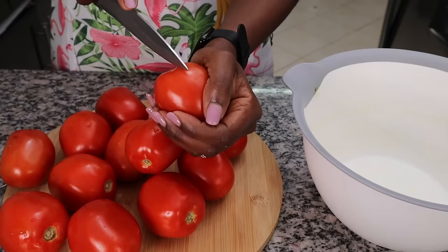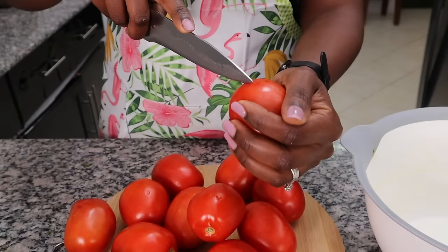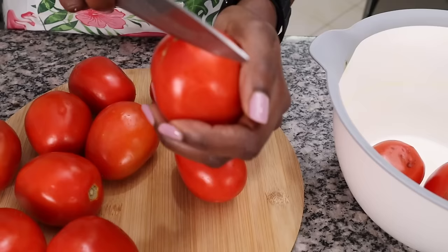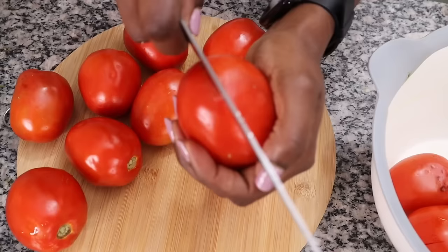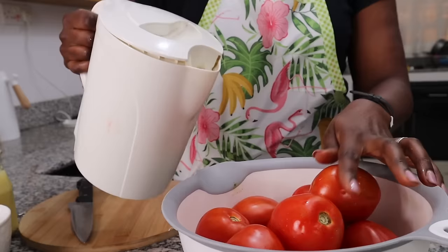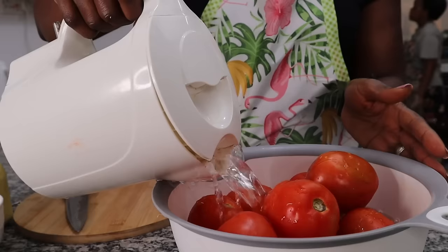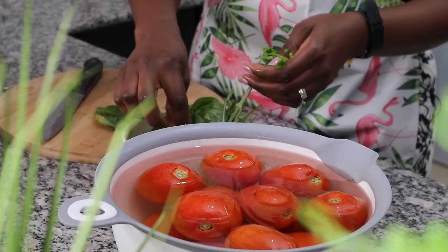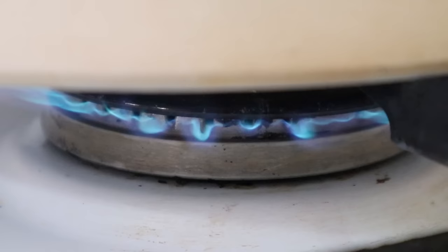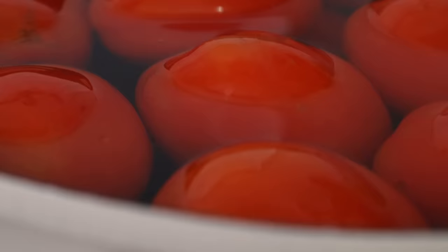Have you ever noticed that sometimes when you cook food with tomatoes, people push the skin aside? I do not like that, and as someone who's passionate about cooking, it bothers me. So this time I'm peeling my tomatoes — I score them with a knife, then blanch them in boiling water, and I'll show you how I peel them.